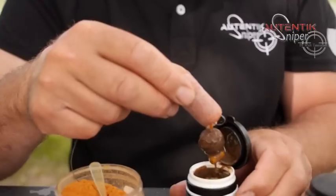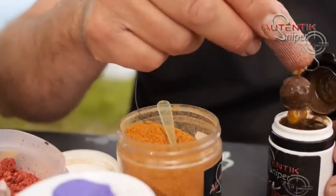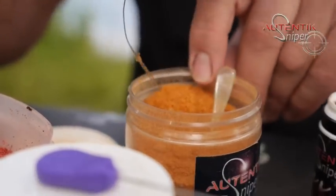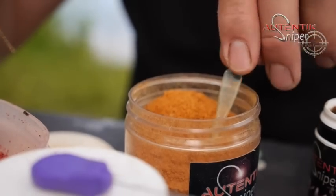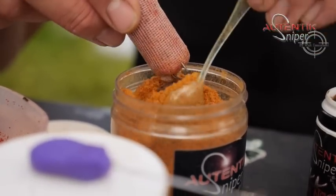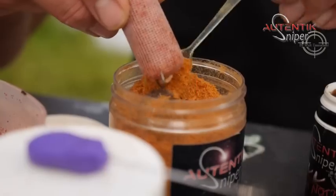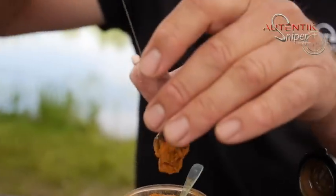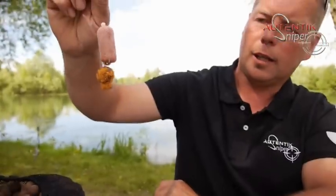On essore un peu, on laisse égoutter. Il ne sert à rien de gaspiller. Et ensuite, j'ai mon pot de poudre de krill. Je viens enrober. Un petit séchage indispensable.